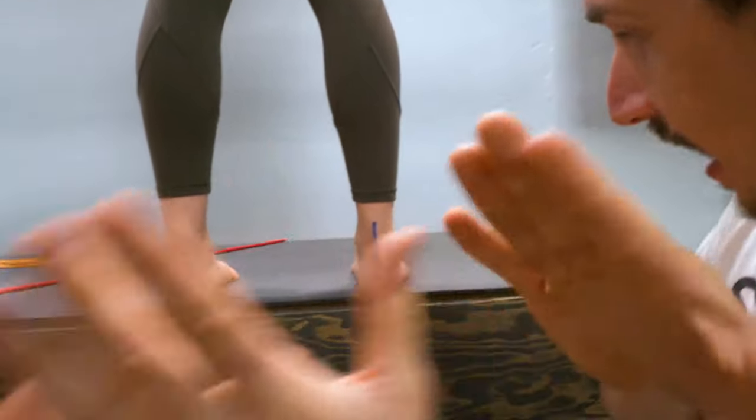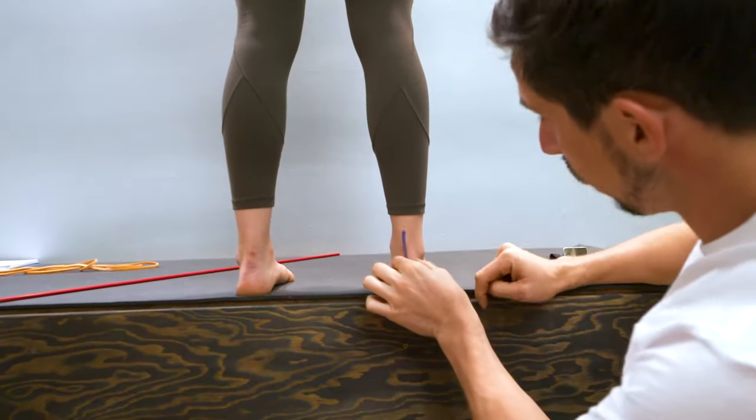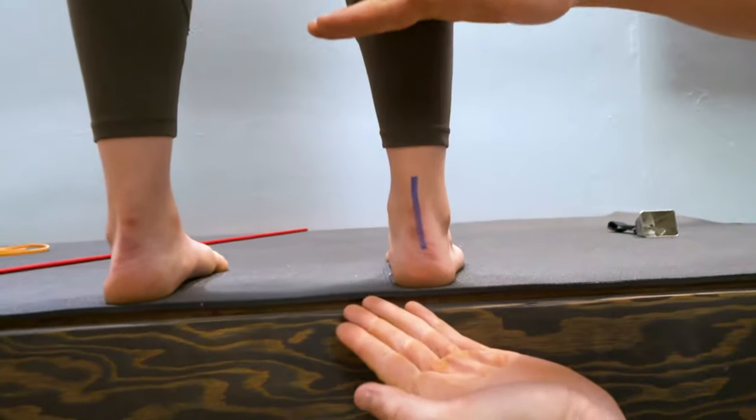Let's take a picture — set your timer up or have somebody snap a picture directly behind your ankle, capturing from here to here.